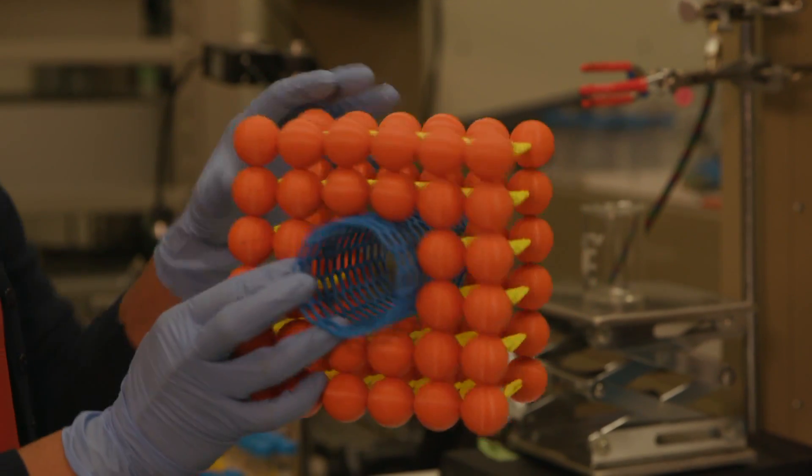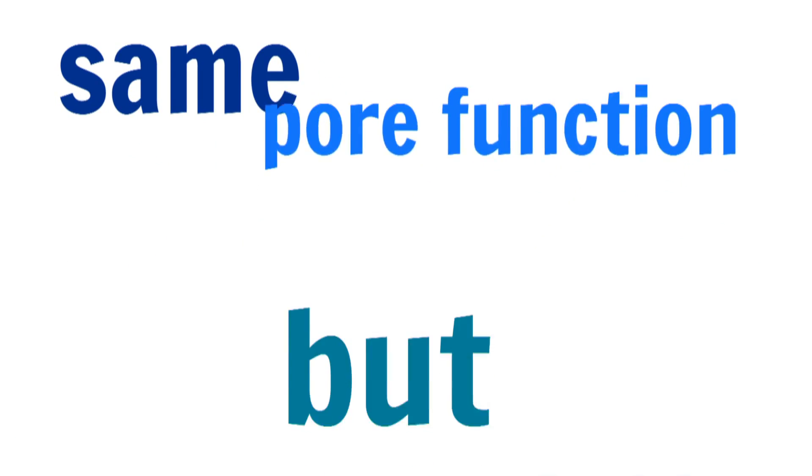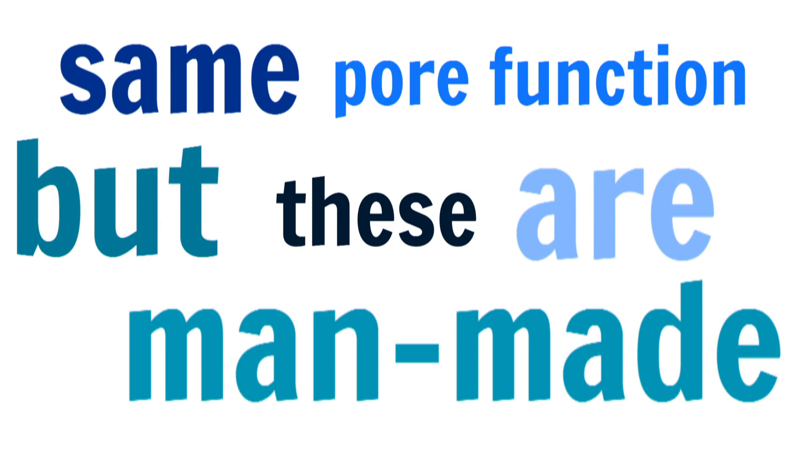What we've done is we were able to create pores that provide the same function, but in something that's man-made. And the properties of these nanotubes allow a really high flux of water.